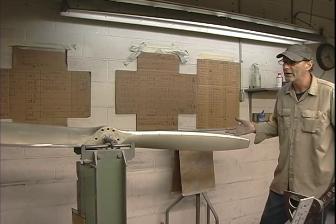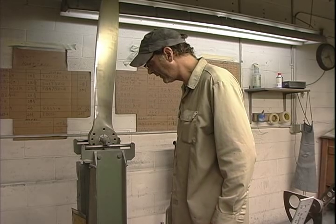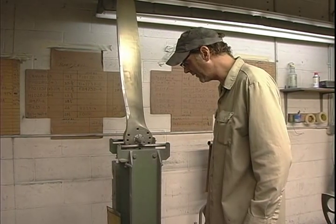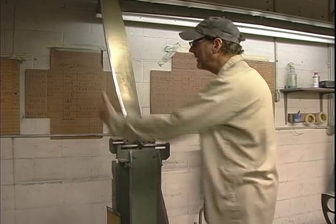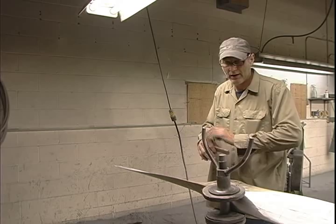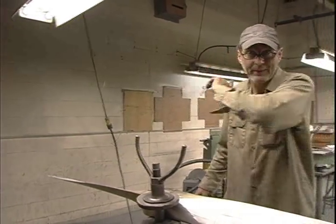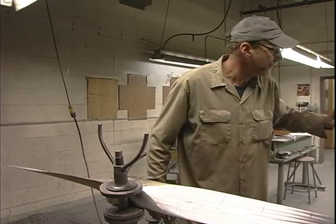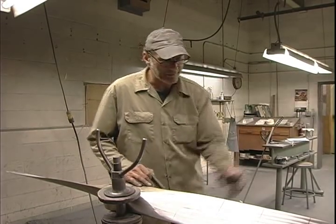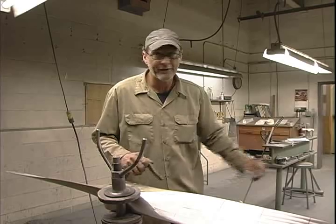If one blade's a little heavy, I go to vertical and see where we are there. It might be a couple of swipes in this section. The whole prop is going to be coarse scotch brite, then medium — which is maroon scotch brite — just the flat sides. Then I'm going to polish, then check balance again, fix that if I need to. Then I'll take it over to the table, do the final numbers, check edge alignment, and then we're going to twist it — reset the angles — bring it back over here, buff it out, and we're ready to Alodine and paint.